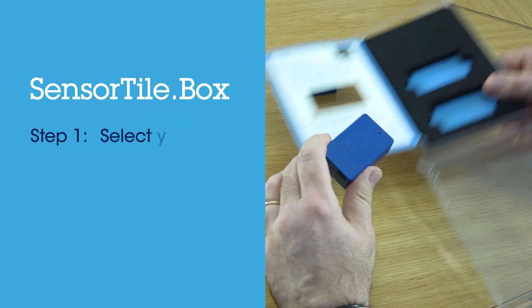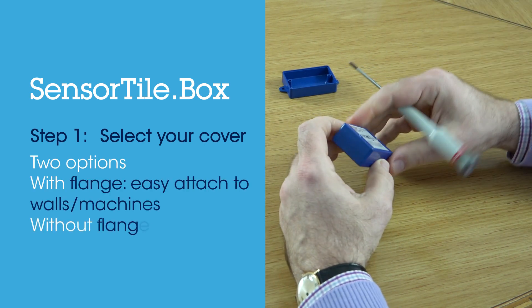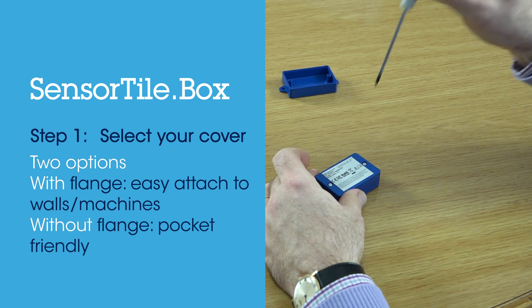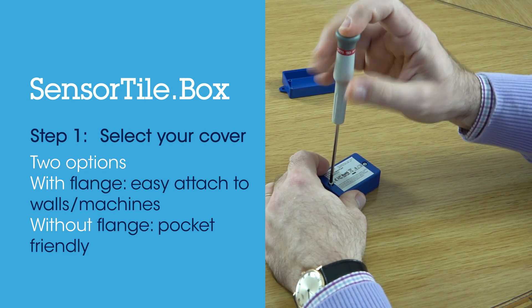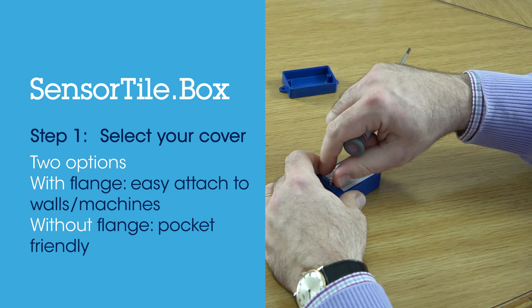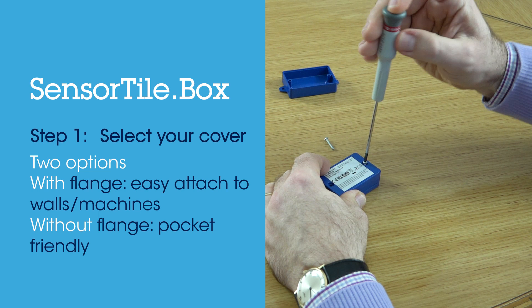You need to select the cover you want to use. Two covers are available in the box: one with flanges and one without. The one with flanges is for attaching the device to walls and machines and so on. The other one is more suitable to be carried or put in your pocket.